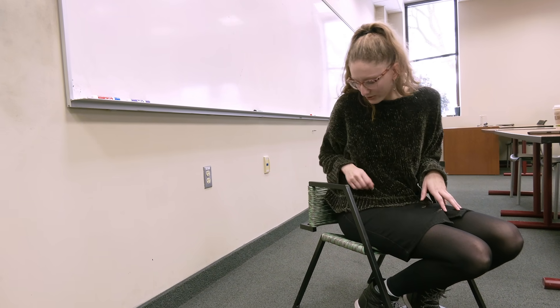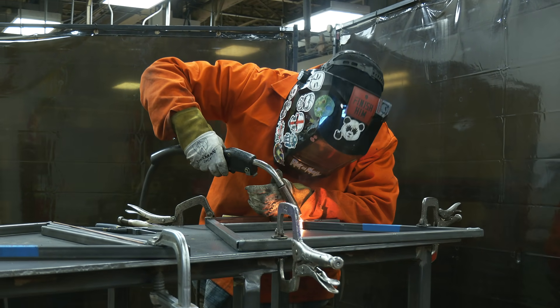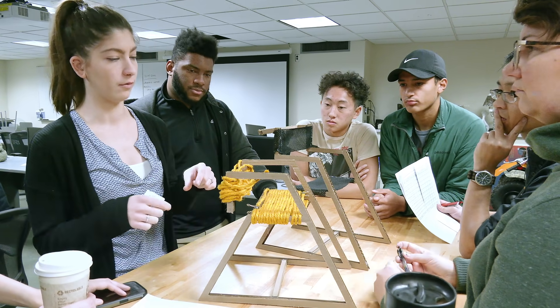Some of the featured pieces are the welded frame, which was a collaboration with additional welding students, and then to show how we thought through the connection for how to attach the rope.